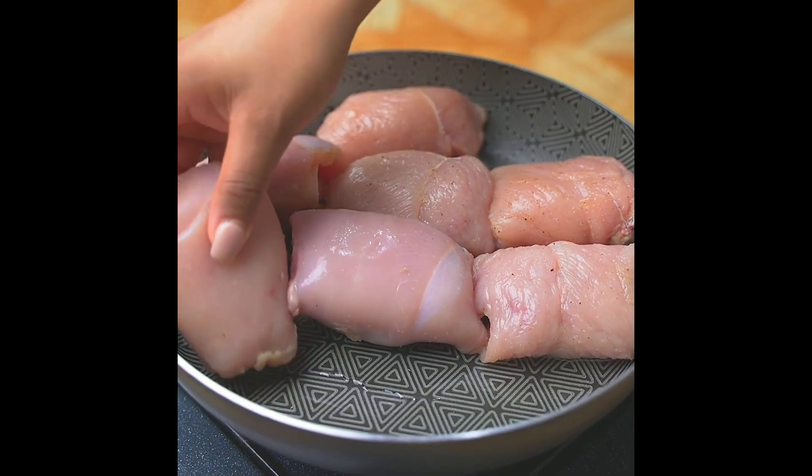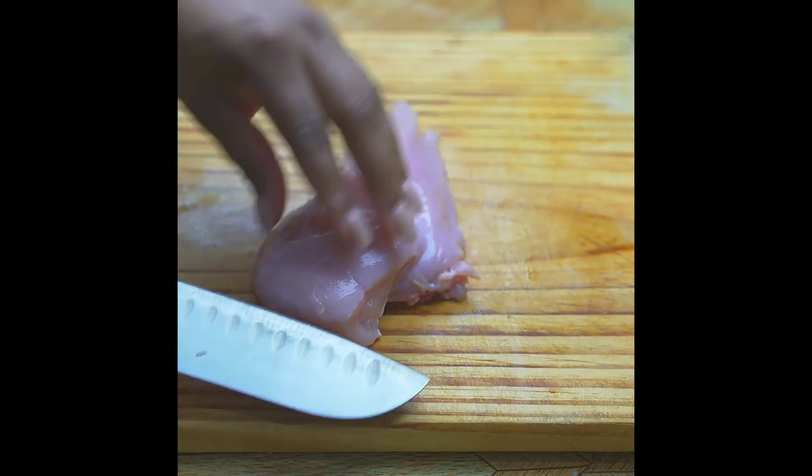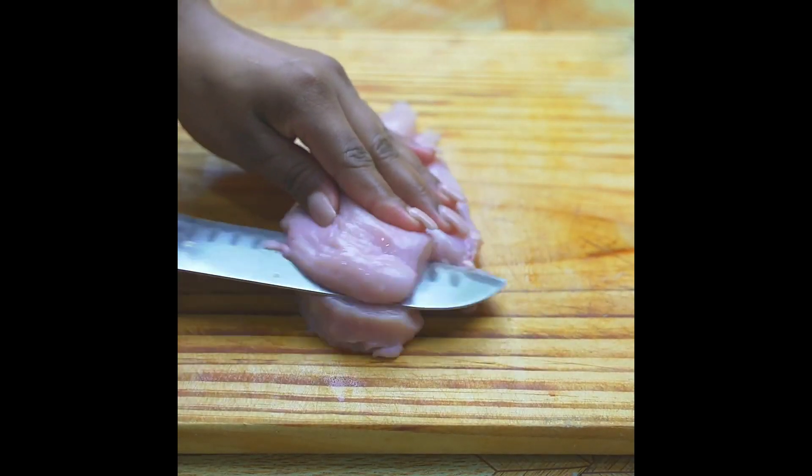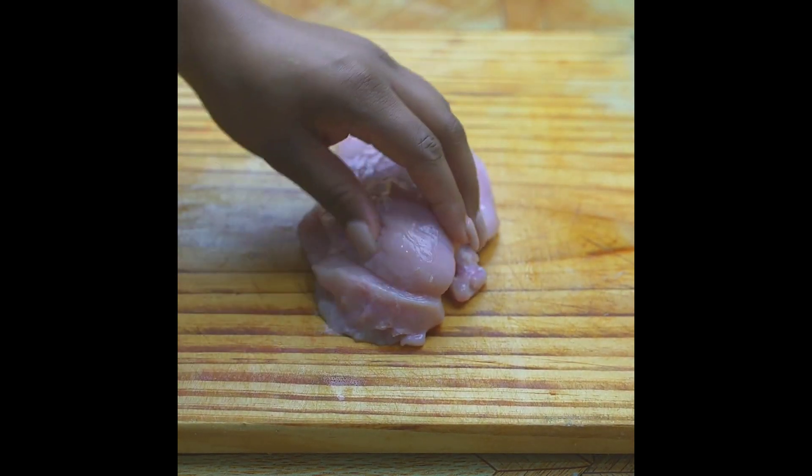After learning this recipe I just want to make chicken steak like this — I'm sure you'll like it a lot. For today's recipe we will need two chicken breasts, which I am going to cut into fillets.